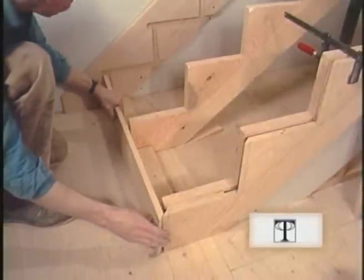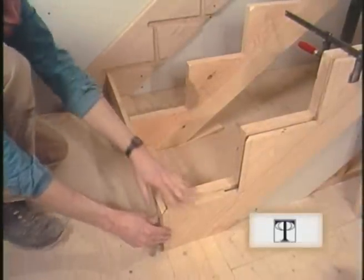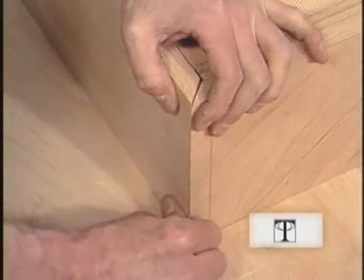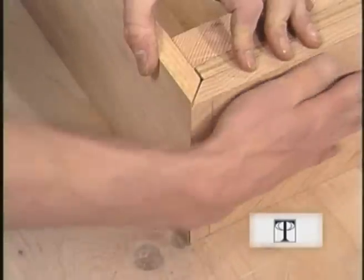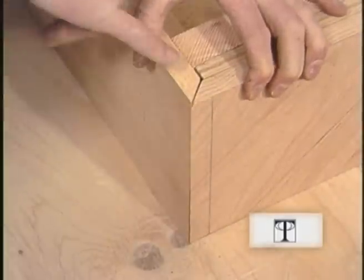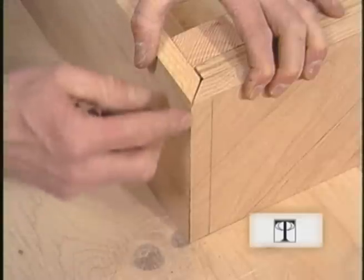Got the first riser mitered. Fits tight here — looks like it fits real well out here too. This is the time when you might want to adjust the skirt board this way for a good fit. You can see that the heel of the miter is open a little bit, so out here at the toe will have a nice tight fit.